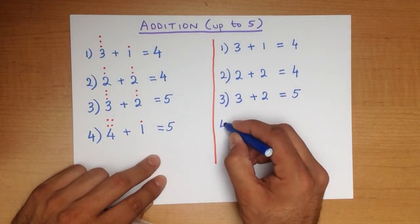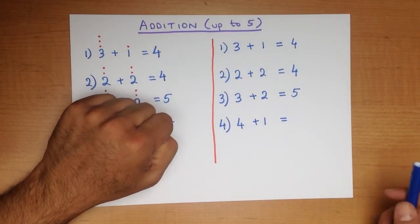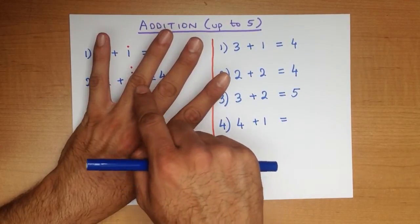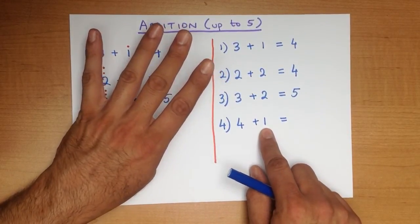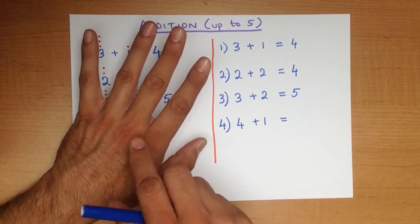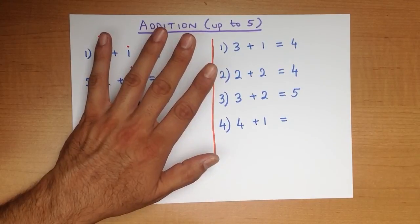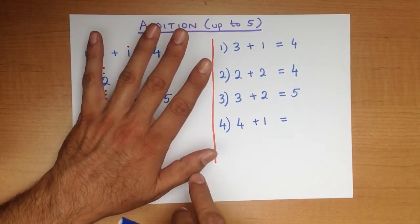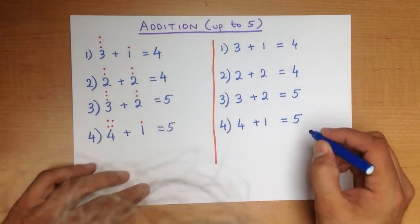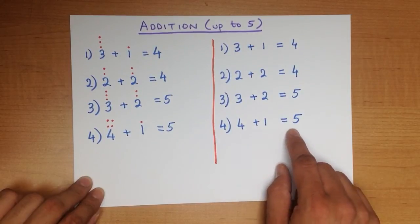Now let's do the last one: 4 plus 1. We hold up 4 fingers: 1, 2, 3, 4. Then we just count how many fingers and thumbs we have: 1, 2, 3, 4, 5. And that is our answer. Let's just double check with the dots method: 4 plus 1 equals 5. The fingers method: 4 plus 1 equals 5.